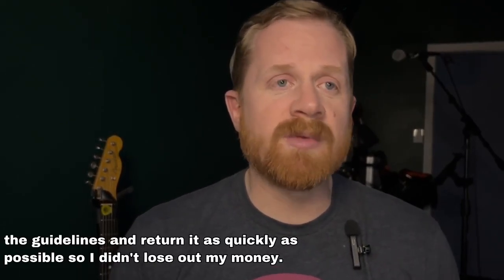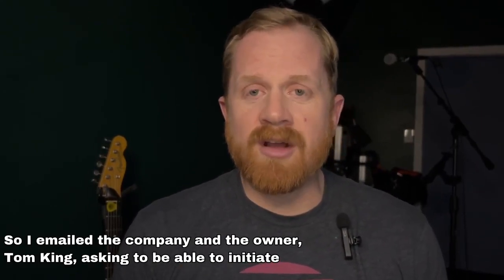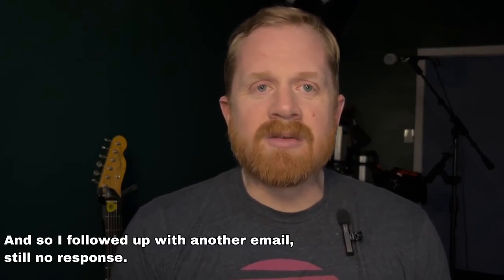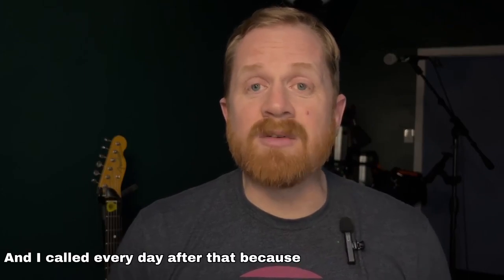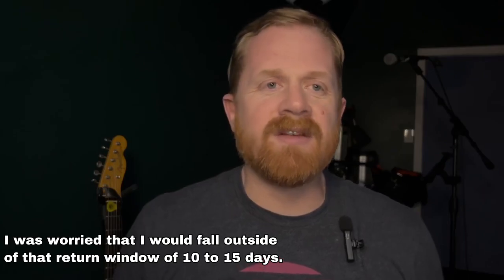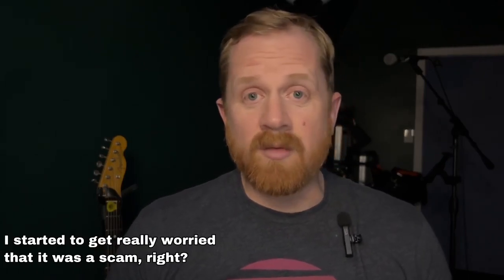So I wanted to keep within the guidelines and return it as quickly as possible so I didn't lose out my money. I emailed the company and the owner, Tom King, asking to initiate the refund process because they have a whole process. I didn't hear anything back the next day, so I followed up with another email — still no response. And I called every day after that because I was worried that I would fall outside of that return window of 10 to 15 days. When I didn't get any response for a couple of days in a row, I started to get really worried that it was a scam.